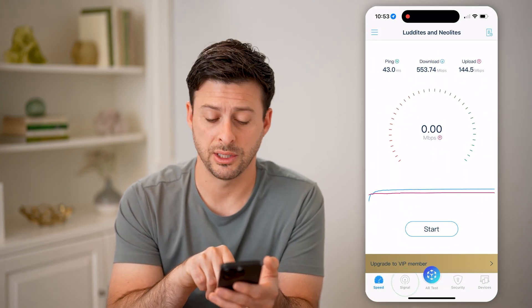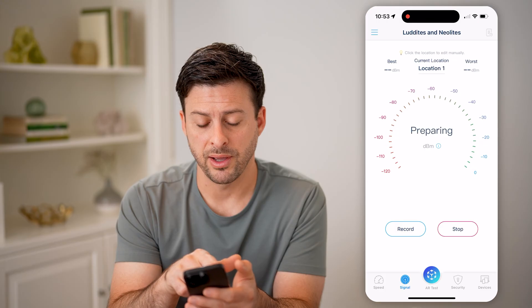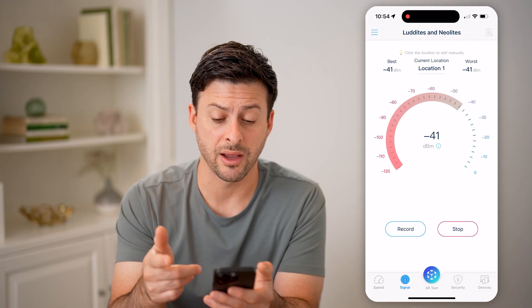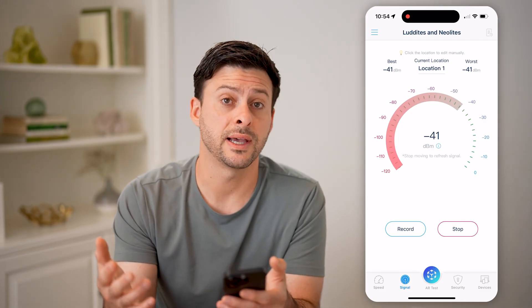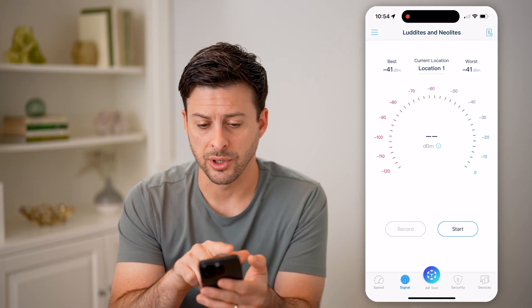Let's open it up. We're going to tap on Signal at the bottom left and just hit Start. At the top left you'll see the best DBM, and the worst DBM at the top right. It will go back and forth and test your signal, so you can walk around the house and test it in your kitchen, living room, office, or wherever.